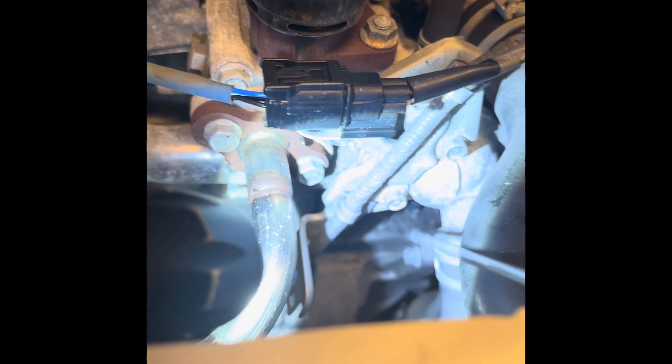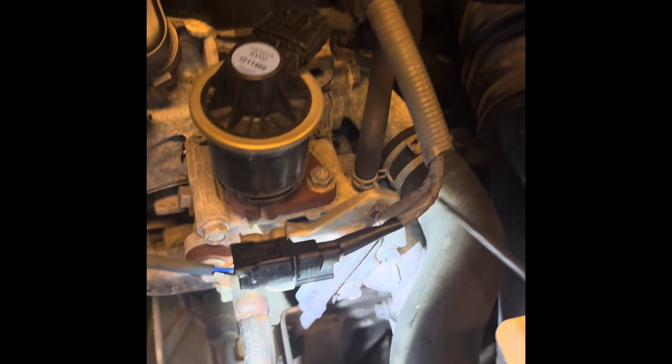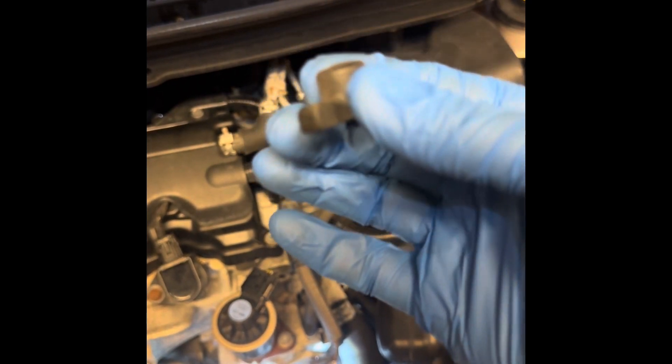If you look down here, this little stem right here — there we go — this is where it came off of. Here's the piece. It lifts right off, it's not hard to pull off. It's pretty gentle. The hardest part is just getting your hand in there to lift it off.